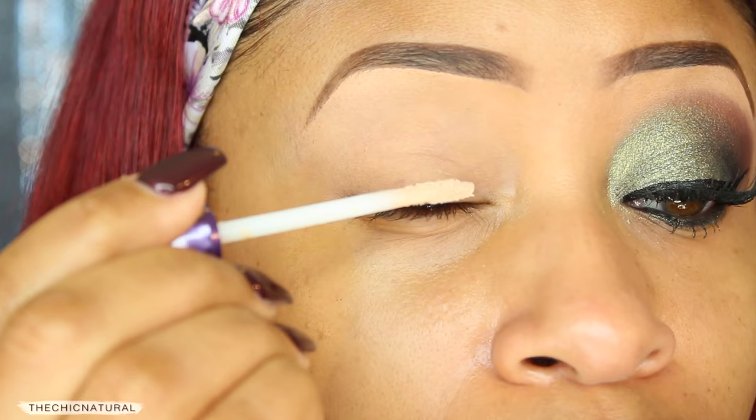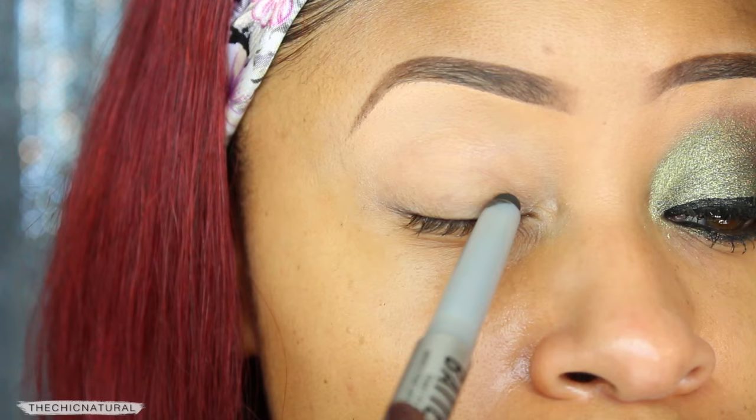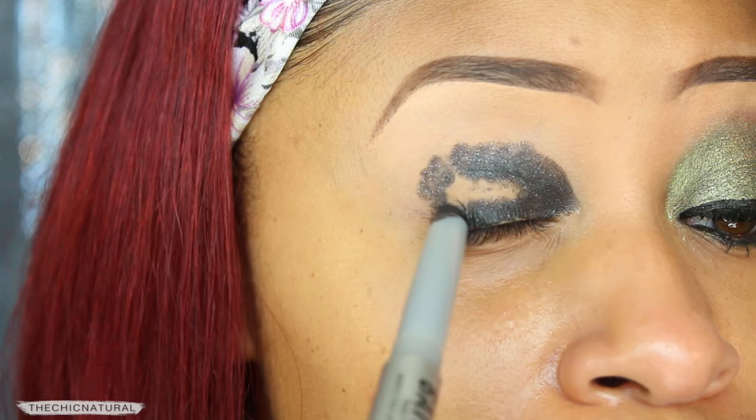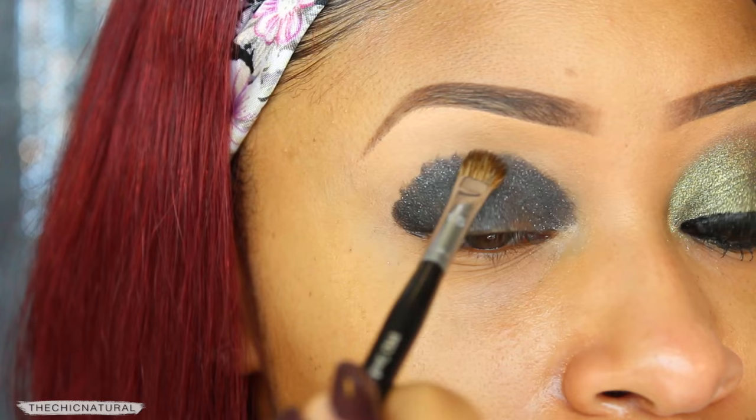Starting with the eyes, I'm first applying a primer to make sure my eye look comes out vibrant and lasts all day. Then I'm using a dark gray eyeshadow stick as my base, applying that in a half moon shape onto my lid going just above my crease. I'm taking a small shadow brush and blending out that eyeshadow stick so it's smooth and even, softening up that jagged edge.